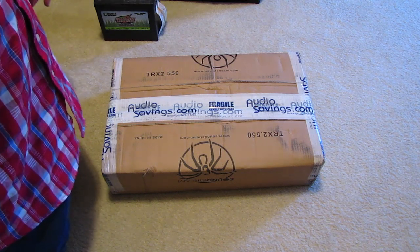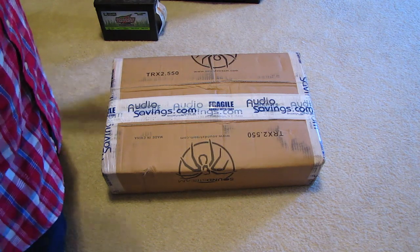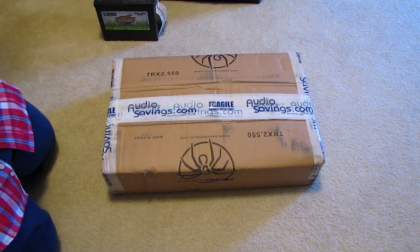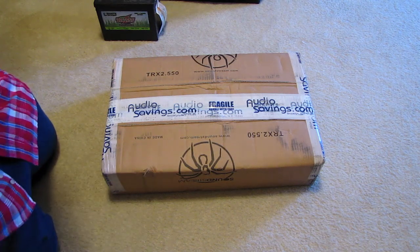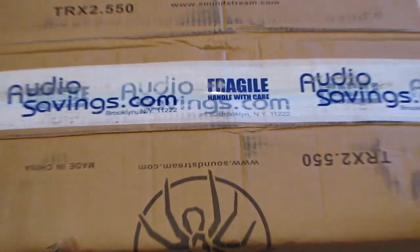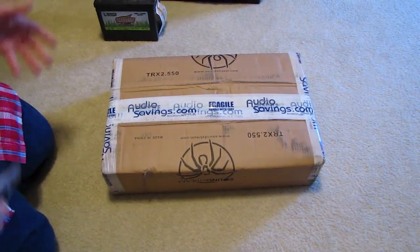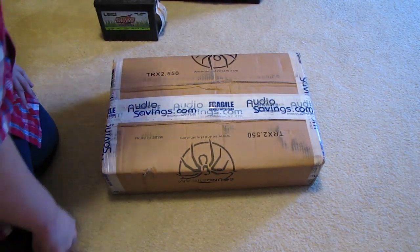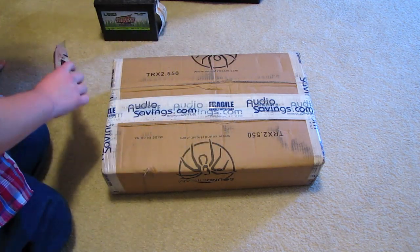About 250 watts RMS at stereo at 2 ohms, but my woofers are 4 ohms. I got it from Amazon but it was listed as AudioSavings.com. I got a great deal on this thing. Let's just shut up and get into the video — why not, right?